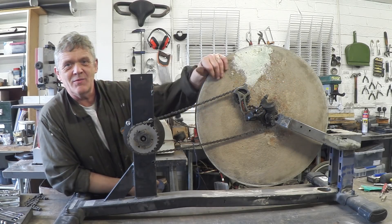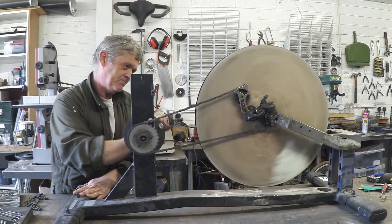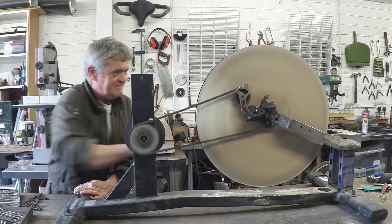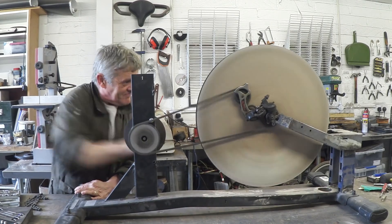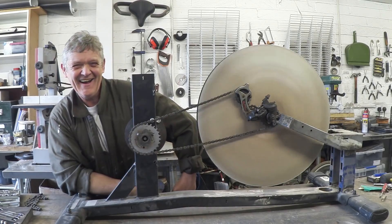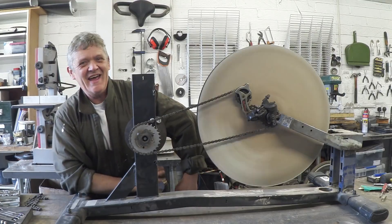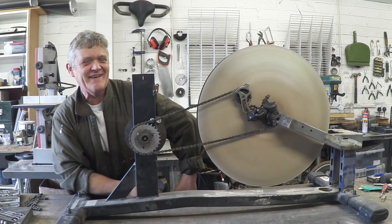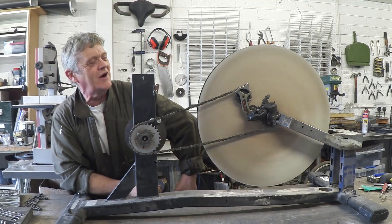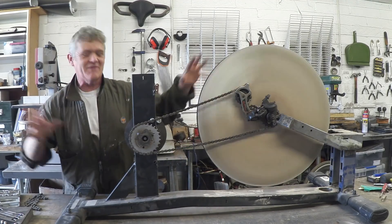I spent the morning putting the flywheel into this cradle and we're going to give it a spin. Me and Luke tried to get the RPM on that but it's going too fast. If anybody wants to work out what it is, we think it's above 300 but we're not sure, maybe 500 — fingers crossed. Having no problems at all, it's not jumping around everywhere.